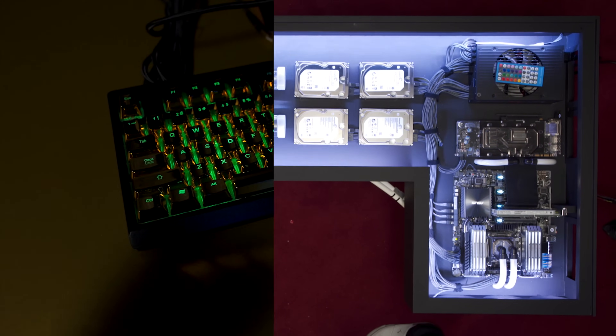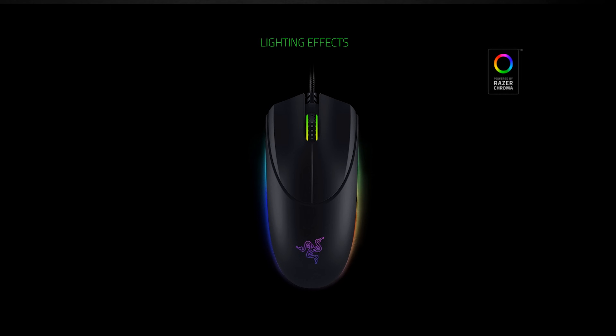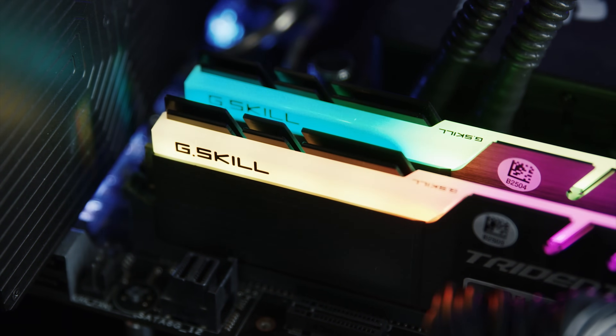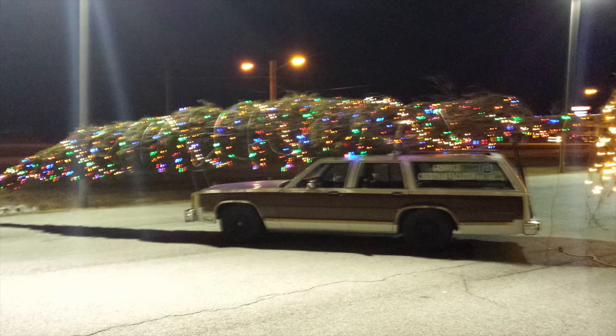The RGB craze mostly started out on keyboards and mice, but these days you can pick up motherboards, CPU coolers, and even RAM sticks that claim to offer millions of colors. But how does all of this work, and what features should you be looking for if you're gonna trick out your rig like the Griswold's Christmas tree?